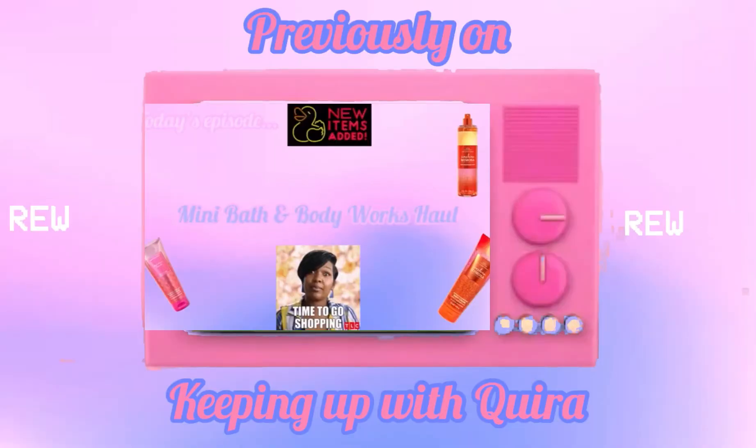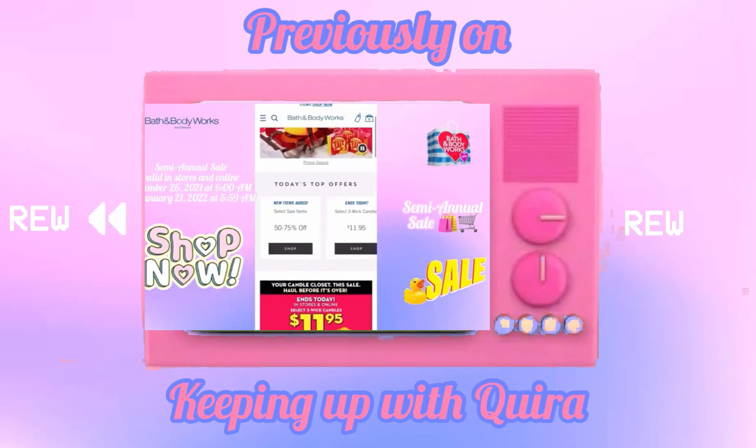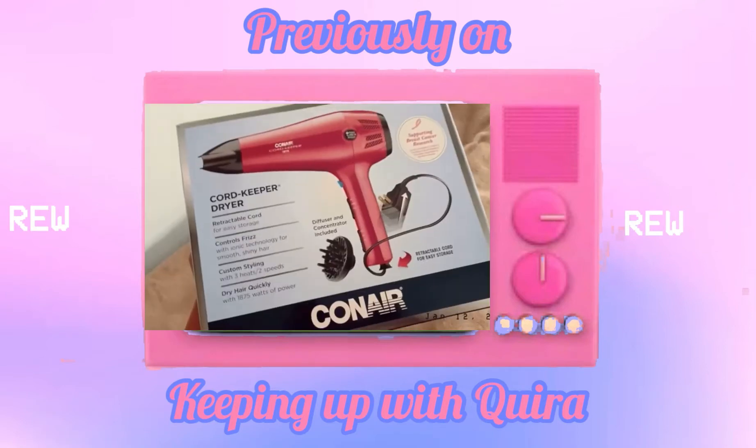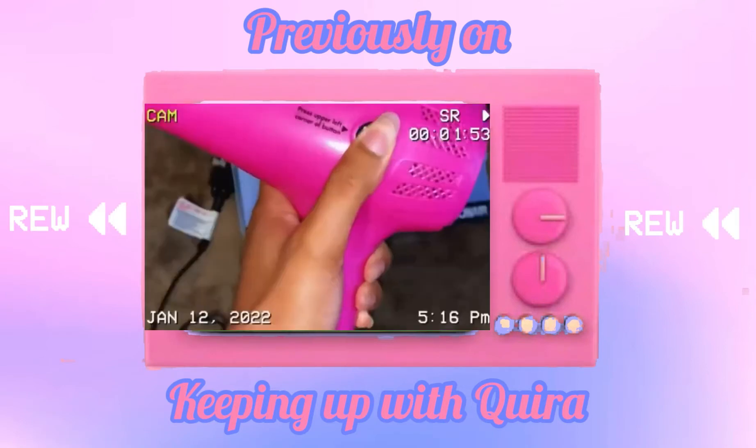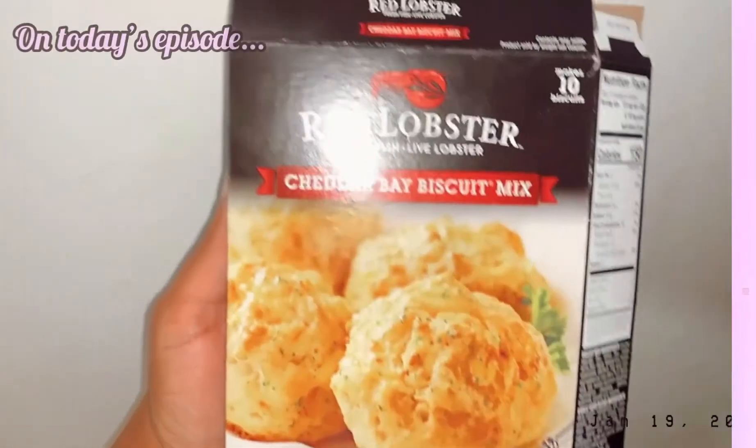Previously on Keeping Up With Kyra — last time I did a mini Bath & Body Works haul, I used a hair diffuser for the very first time, and I rated Smart Food cereal flavored popcorn. Check it out if you haven't already seen it.